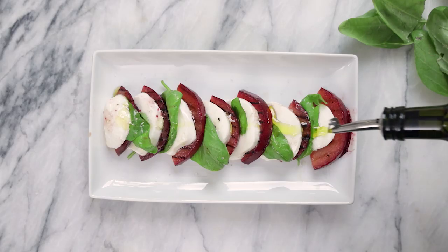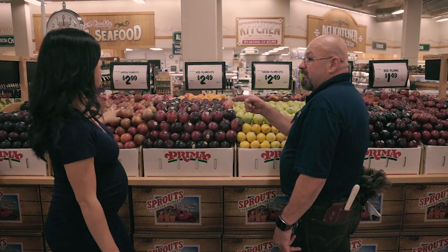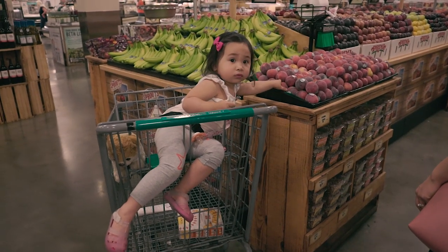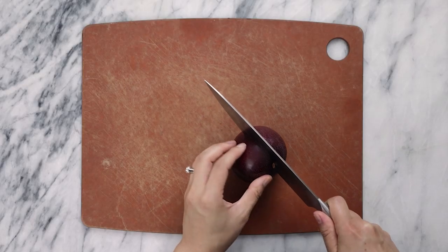I thought it would be fun to do a twist on your classic caprese salad. I went to Sprouts Farmers Market to pick up a few of these, and the produce manager, Ricardo, sliced open each of the varieties for me. They were all pretty different tasting, yet this red plumcot reminded me kind of like a tomato, and I thought it would be the perfect replacement. This one is sweet, yet kind of tangy.